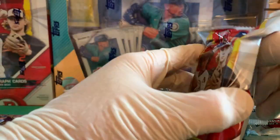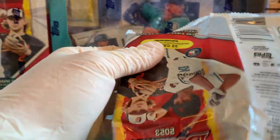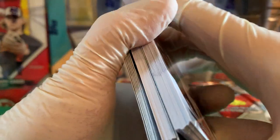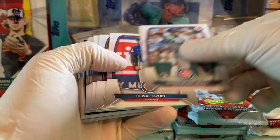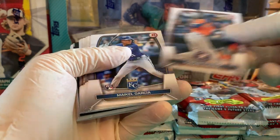On to pack number two. I forgot to mention — you do get 32 cards per pack here, in 12 packs. We've got Corbin Carroll, Christopher Morel, Seiya Suzuki, and Yordan Alvarez.